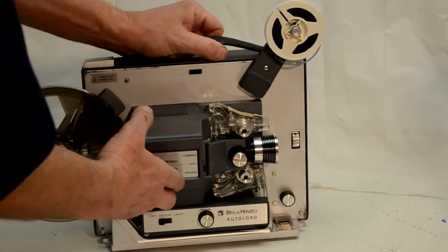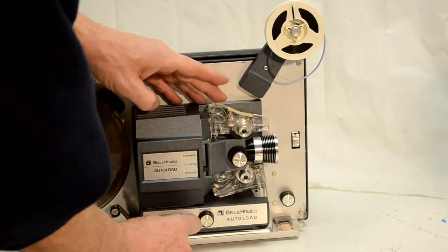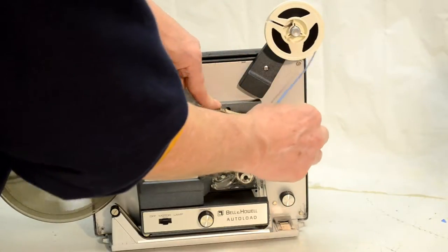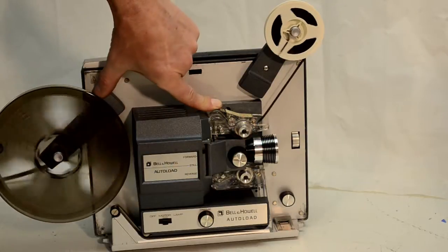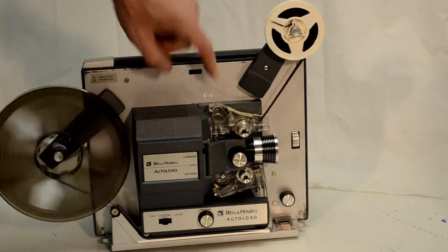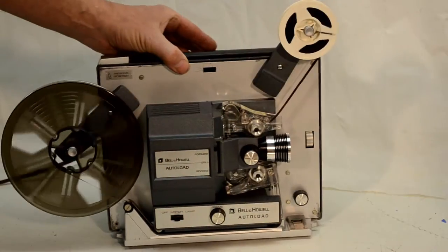We'll run a little bit of film through here and I'll show you what I mean. Put it in forward and feed our film through. There it is. Works real nice.